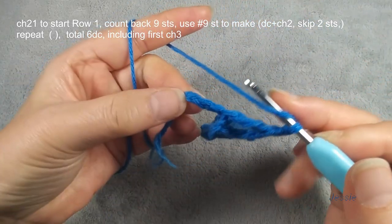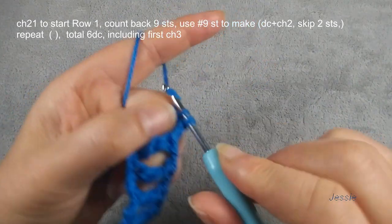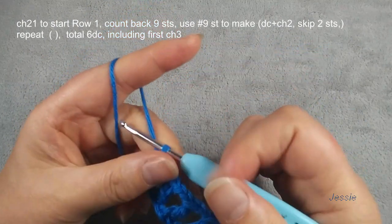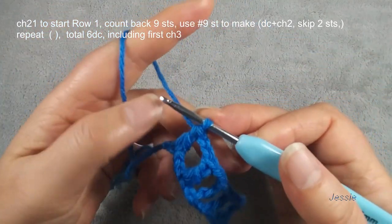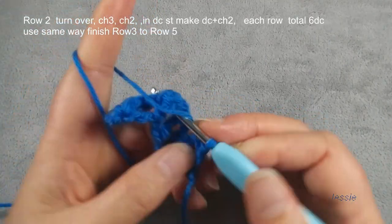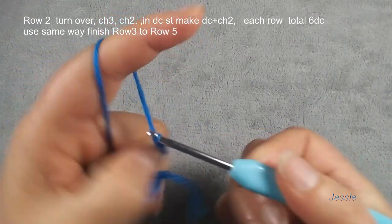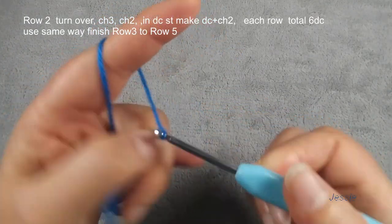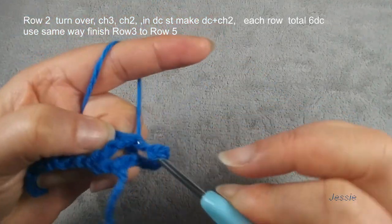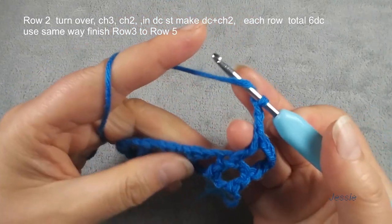So the last one, we finish the last stage and we finish double crochet. So here we have one, two, three, four, five, six — six double crochets. Then we start to do row two. Turn over, then we do chain three, use for the first double crochet. Chain two for the space, next double crochet stitch we make one double crochet. Chain two, repeat.